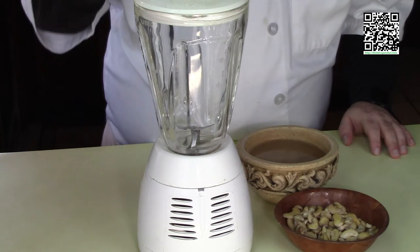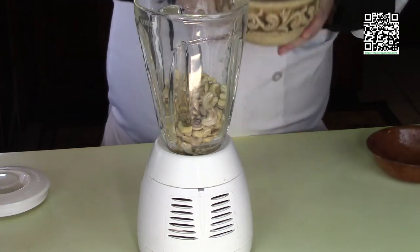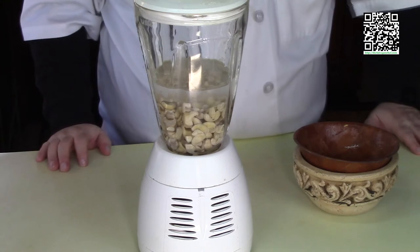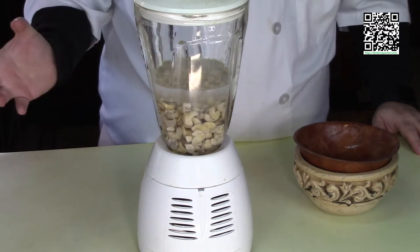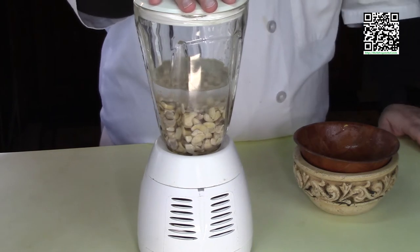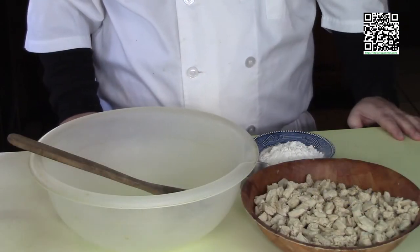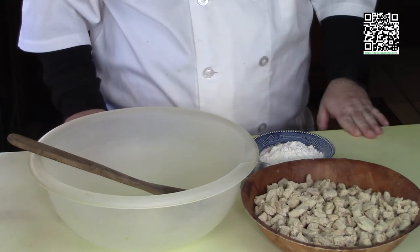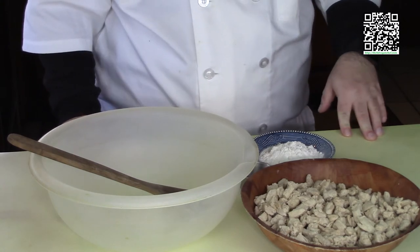Let's go ahead and make the cashew cream. Basically all you do is put the cashews in the blender, add the two cups of water, and blend until it's nice and creamy. If your blender isn't great you may have to strain it a few times, then blend it up some more. Once blended, I'll set this aside. Cashew cream is done. I've separated out three quarters cup for the chicken recipe and one and a half cups for the dumpling recipe.